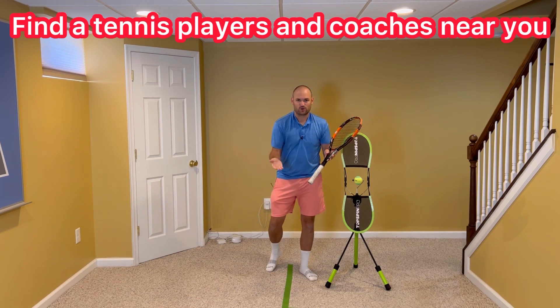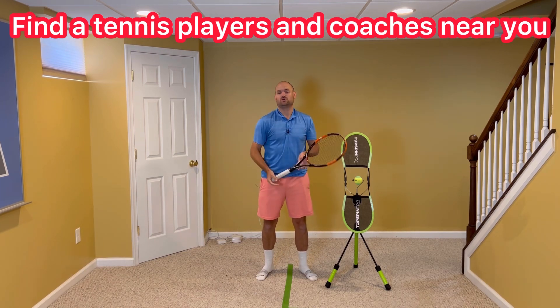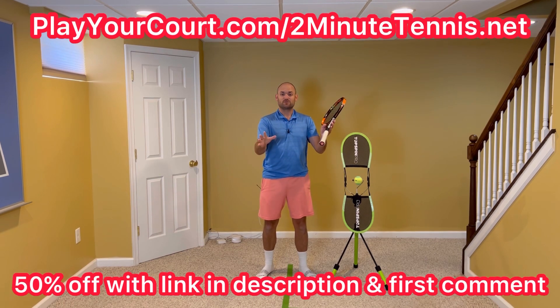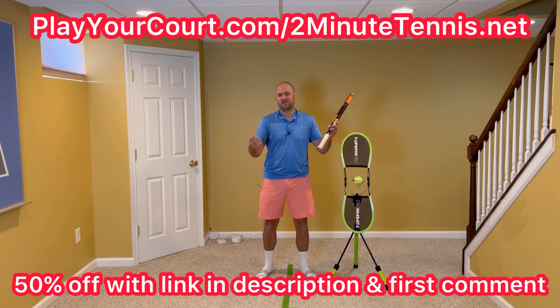If you're looking for new people in your local area to play matches against or practice with, or if you wanna find a coach who's close to you who can help you with your game, then use my link in the description for PlayYourCourt — it's playyourcourt.com/twominutetennis. When you use my link to sign up, you get 50% off.